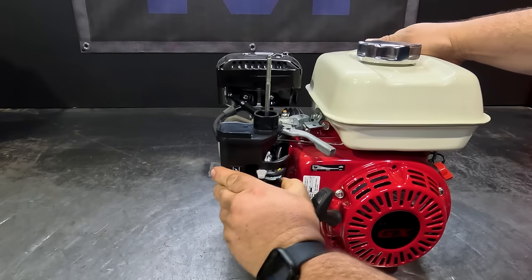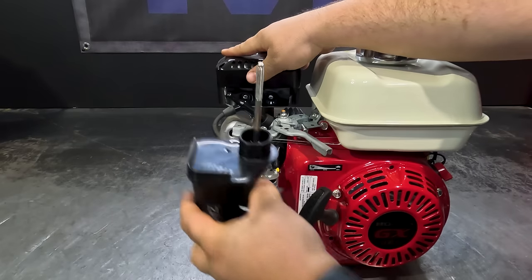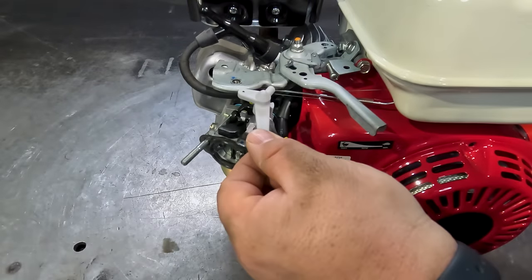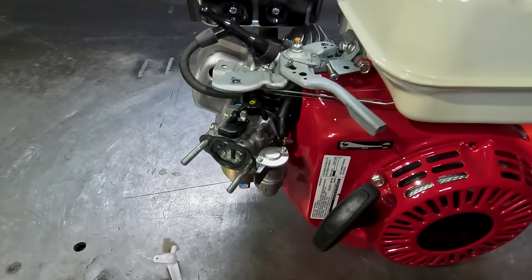With the fuel in the off position and the choke in the on position, you'll now be able to slide that off. We now pull the choke lever off, and this little part here will be used to block the fuel line, so just pop that one aside.